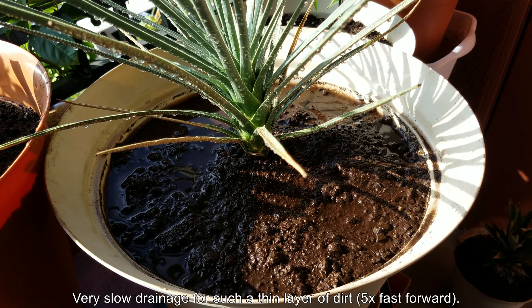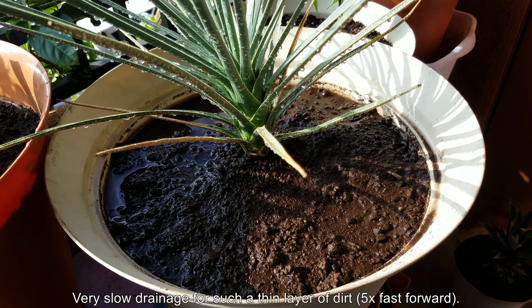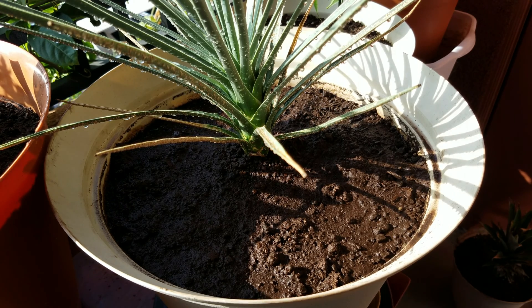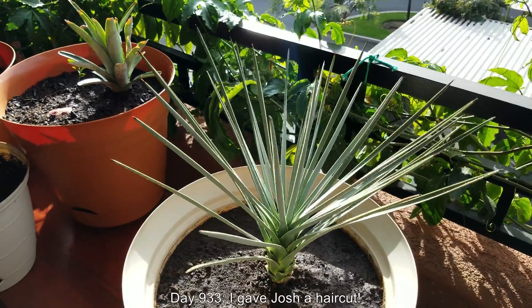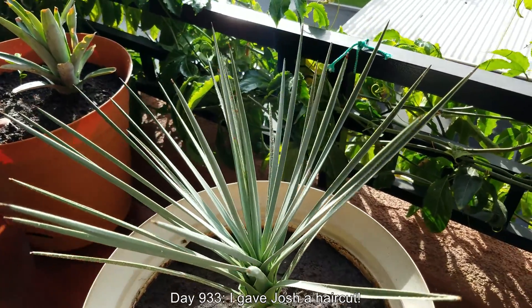My passion fruit plant has a full seal and this one does too. I didn't dig up enough dirt to fully seal some of my other pots, but for seedlings I only need the real dirt around the base of the stem. You can also see my other pots — I have a lemon seedling, a pineapple top, and other plants.